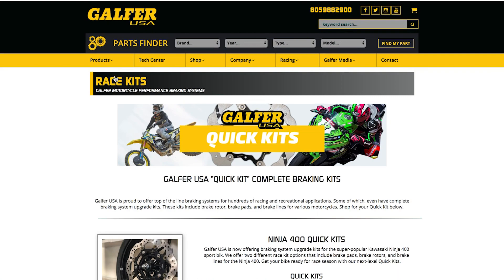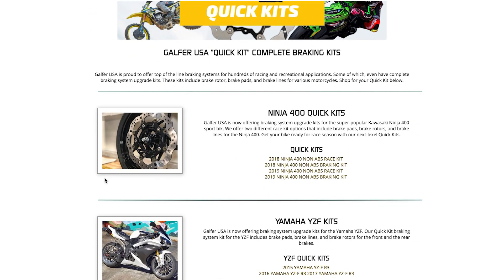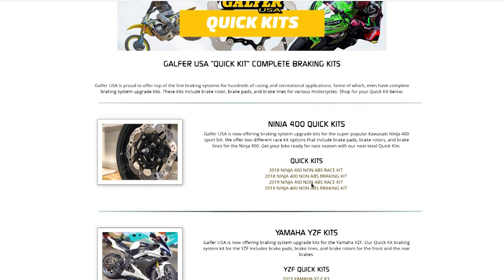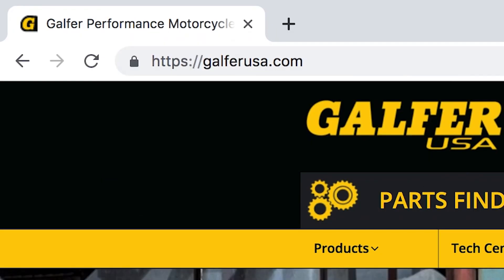Please note, these kits are intended for non-ABS Ninja 400s. We do not currently have a designated kit for Ninja 400s that still use ABS, but if you're shopping for braking systems for your ABS Ninja 400, we do have brake rotors, lines, and brake pads available on our website.